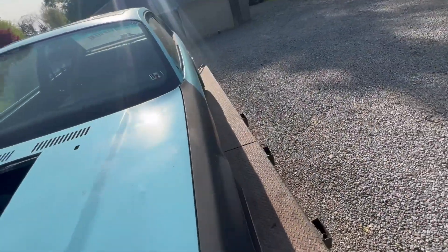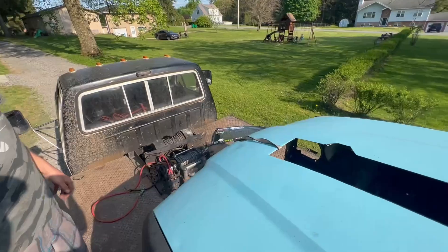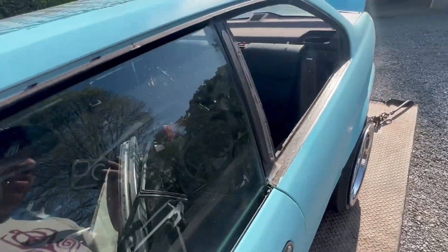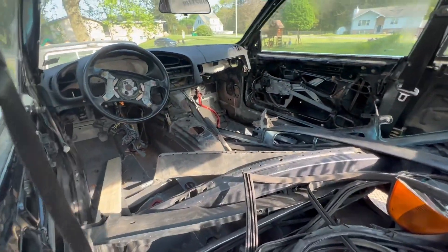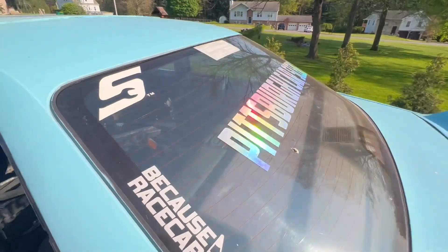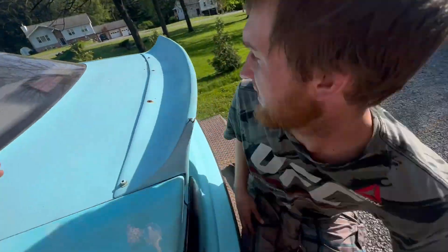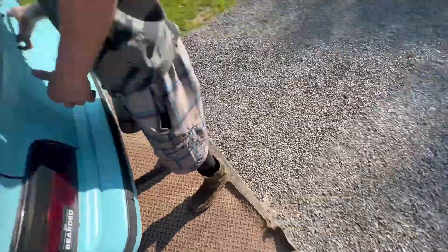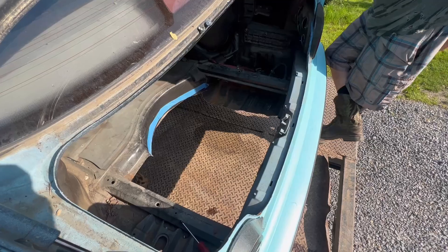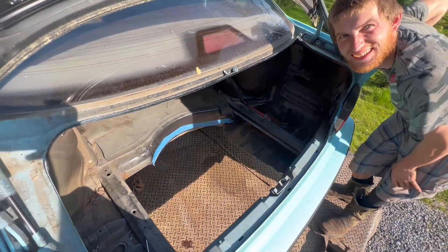Those back wheels are actually kind of balling. First look — back window: Dom said it flew out at 35 miles per hour and it didn't even crack, just got a couple scratches. This is what the LS is going to go into. He wants to do this car since it has no wires. The wheels are balling — I like them, I like the fitment. He got the trunk open and it's another one with no trunk — it's for a fuel cell, it doesn't have a tank.